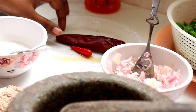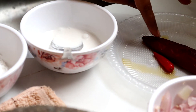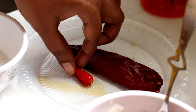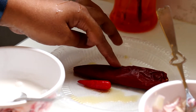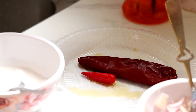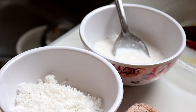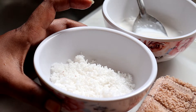Di sini Lina ambil 1 cili kering - 1 angkai ni 1 cili kering. And then 1 biji cili padi. Kalau anda nak pedas, you boleh masukkan cili padi 2. Cili kering tak letak pun tak apa, you boleh gantikan dia dengan cili merah biasa. Di sini Lina ambil 4 tablespoon - 4 sudu makan santan yang pekat. And then Lina ambil 2 sudu makan kelapa parut yang putih.